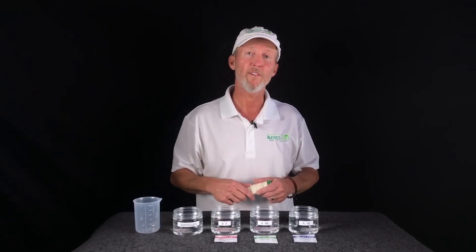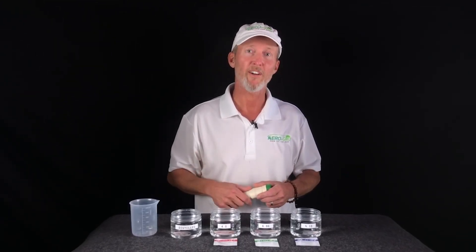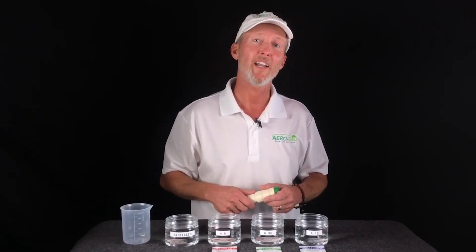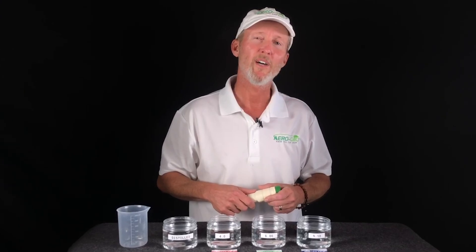If you enjoyed this content or found it helpful, please do me a favor: like the video and subscribe to the channel. There's a ton more content coming that we think you're really going to like. So until we meet again, thank you for watching the video, and mostly, thank you for choosing AeroGrow.